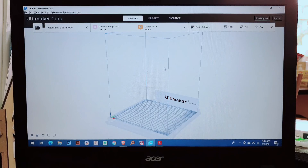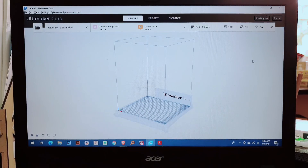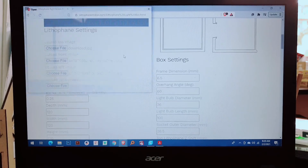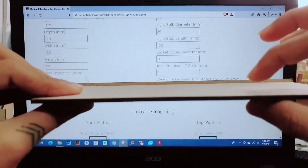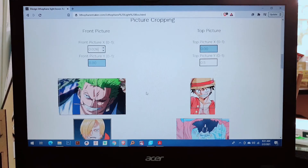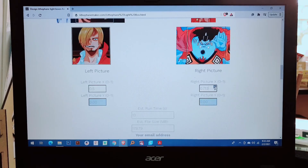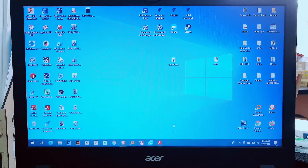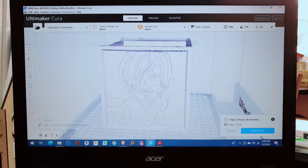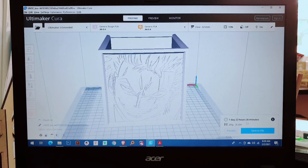Cura is our slicing software — this is where you can change the parameters of your 3D model. The slicing is done, and as you can see it's one day, 22 hours, and 36 minutes.